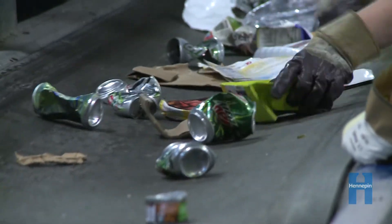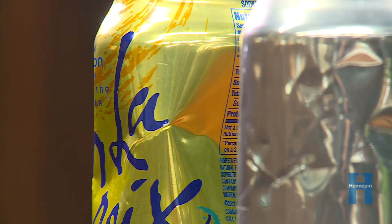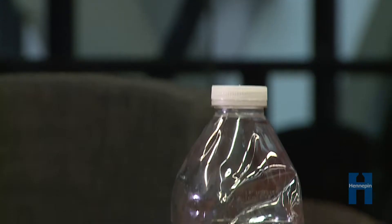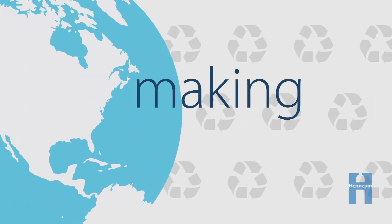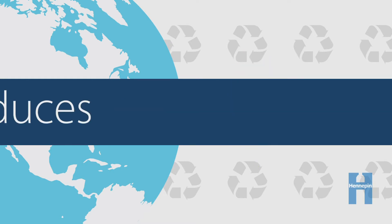First, let's talk about why we recycle. Items we recycle can be made into new products. For example, this metal can can be made into another metal can, while this plastic bottle can become carpet. It's also an easy way to help the environment. Making things from recycled materials saves energy and reduces pollution.